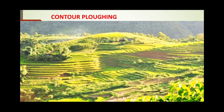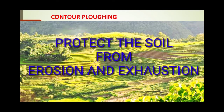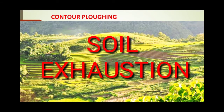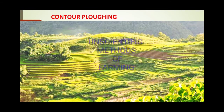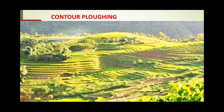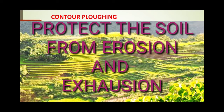Before we discuss the methods, let us learn what is conservation of soil. Soil conservation means to protect the soil from being eroded or from being exhausted. Soil is eroded by different agents, and soil exhaustion occurs when unscientific methods of farming are used, causing the soil to lose all its nutrients and become infertile. So the basic motive of conservation of soil is to protect the soil from erosion as well as from exhaustion.